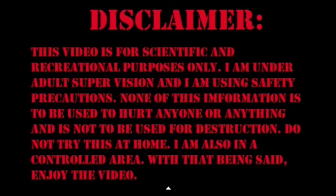This is a disclaimer before I start the video. This video is for scientific and recreational purposes only. I am under adult supervision and I am using safety precautions. None of this information is to be used to hurt anyone or anything, and is not to be used for destruction. Do not try this at home. I am also in a controlled area. With that being said, enjoy the video.